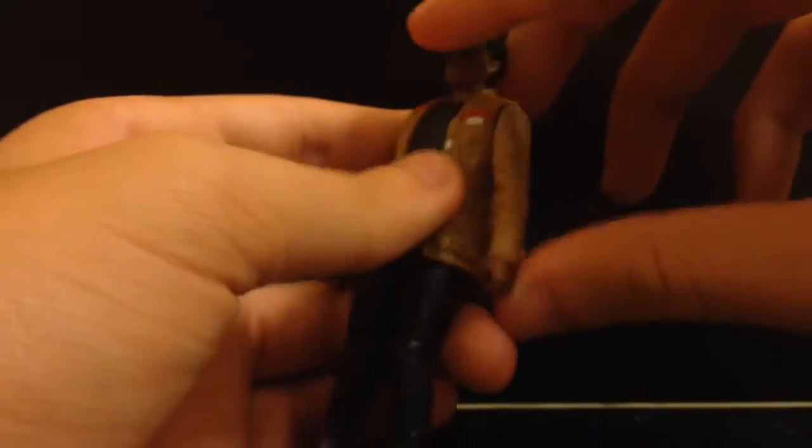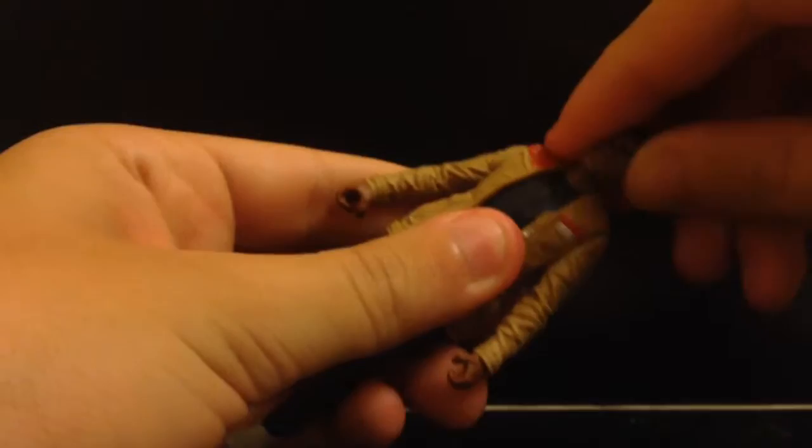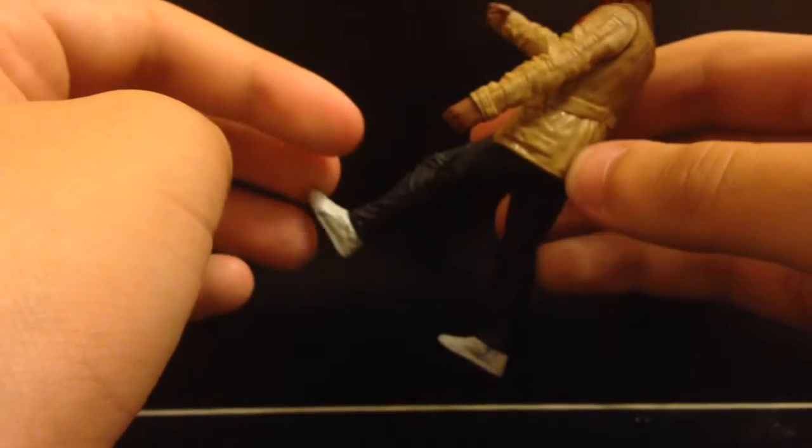Articulation-wise, the arm goes all the way around, head goes full all the way around — side to side and up and down. I love the material they have for it — it's cold, it's soft, like soft flubber but it feels good, not like the cheap ones. The leg goes forward this much and back that much, so that's pretty cool.